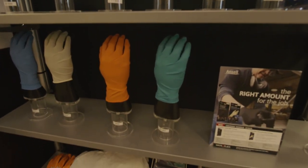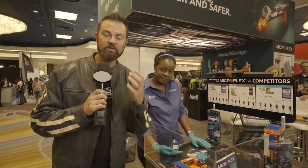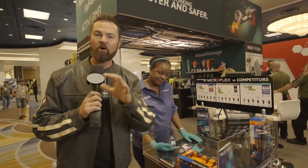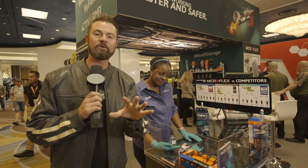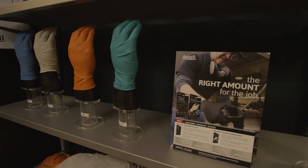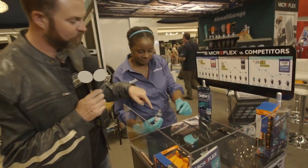When you think about working under your hood, you think about chemicals, right? Acetone, grease, all that kind of stuff that you find under the hood of your vehicle. I found a way to protect my hands — this is their Micro-Flex Chem Free glove.